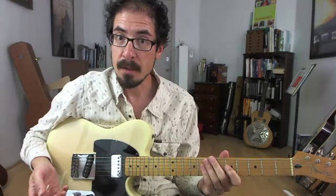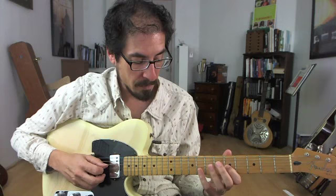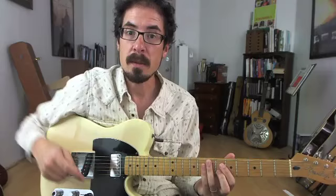Fifth, hammered on to seventh, root, fifth, b7, root, and then off of that root note comes this cool descending lick.